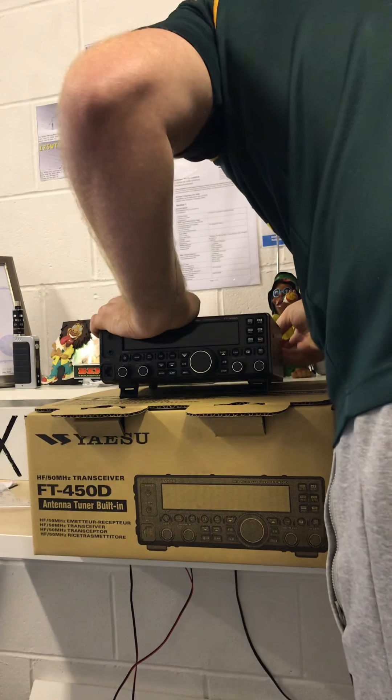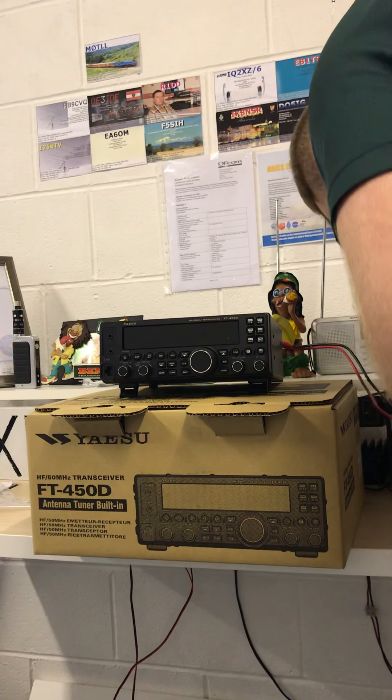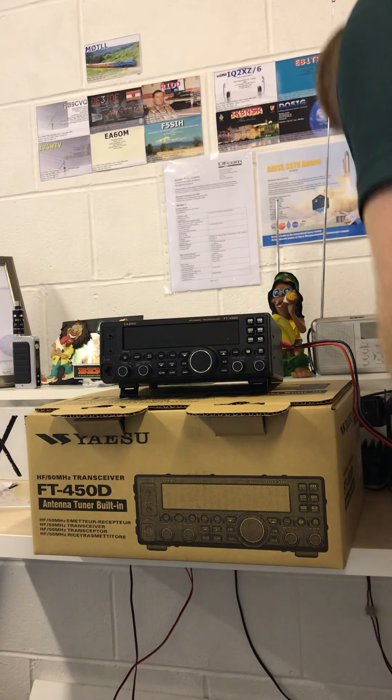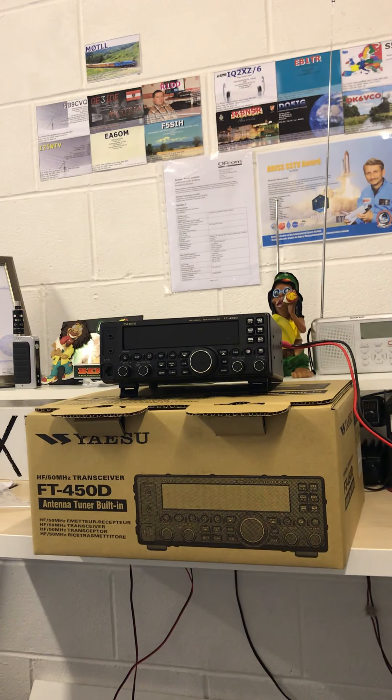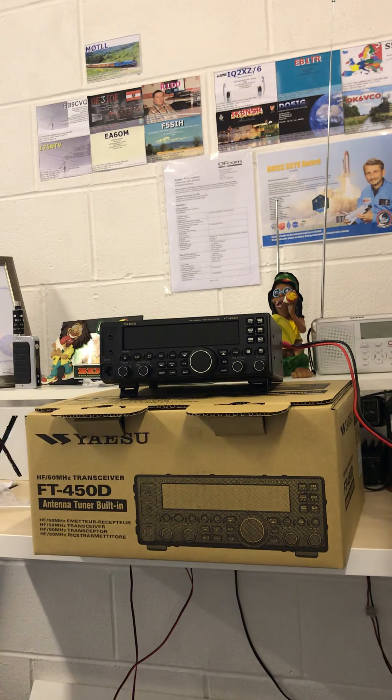Let's get the radio turned on. It does operate at 100 watts as standard. You can buy linear amplifiers to add on to it, but that's not what I will be doing — I am going to run at 100 watts because that is ample enough for what I need.